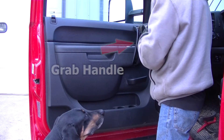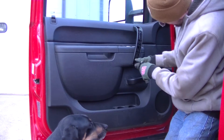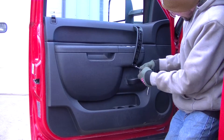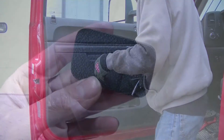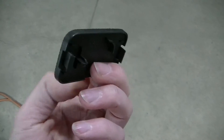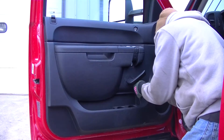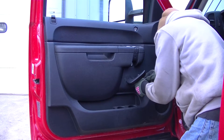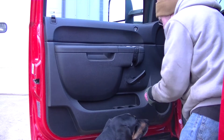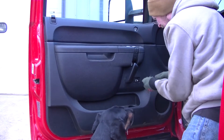Next is the door handle itself — there are two bolts, top and bottom, using the 10 millimeter socket. Behind the handle there's a little cover that kind of snaps on, so you want to pry it off to the sides. There is another 10 millimeter bolt behind this cover.